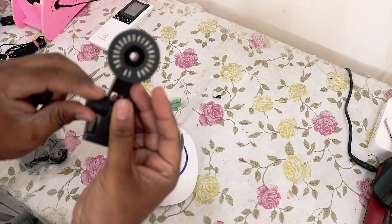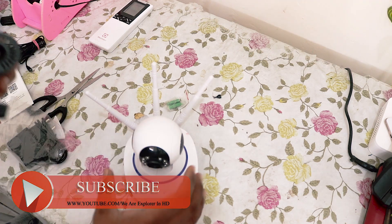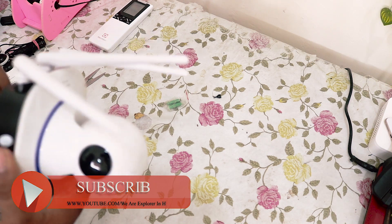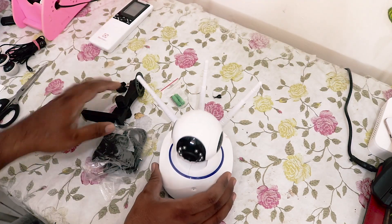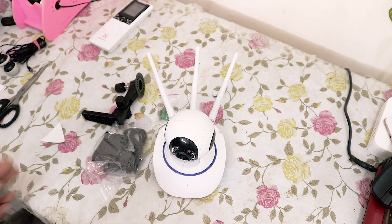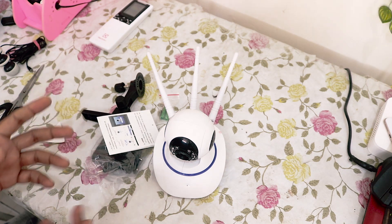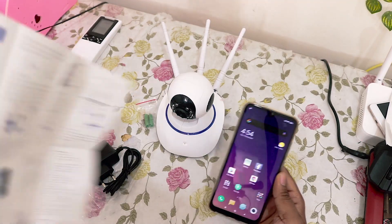And here we get the mount for the camera — okay, I think it's like this, let's see. So these are the things which we get with the camera: the antennas and a small user manual. That's it — that's what we get inside this box.